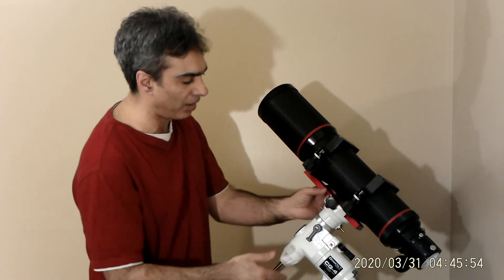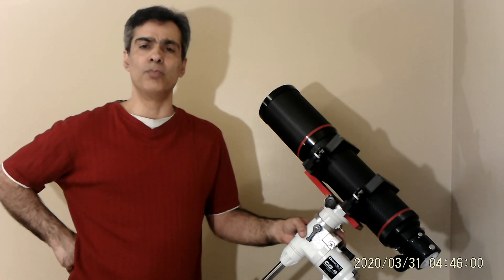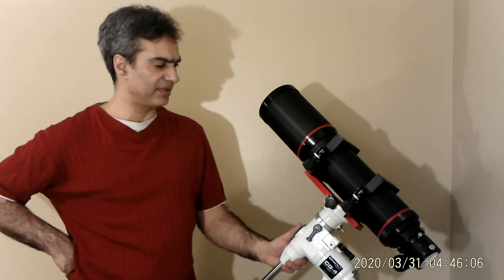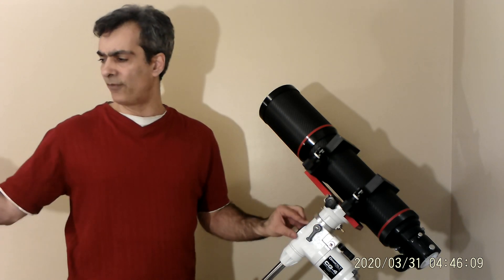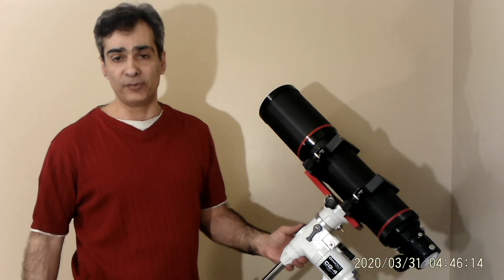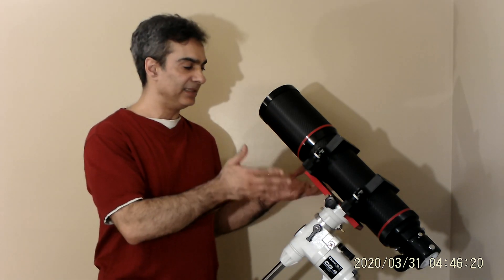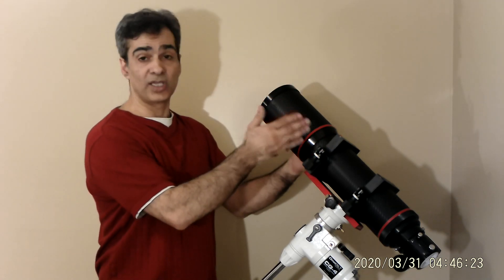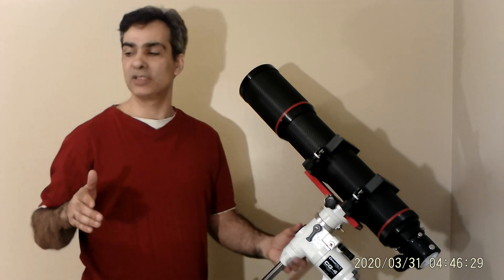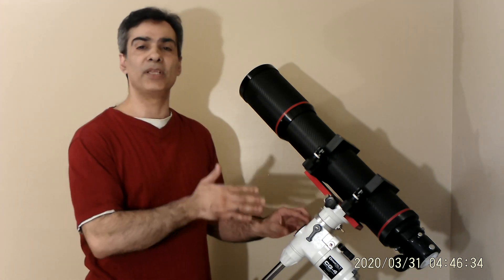On the used market, that other scope would probably get about $200 Canadian. This one is almost double that price, but it comes with far better features. If I tried to put a focuser of this quality onto that scope, it would cost $350 new - and it still wouldn't have the better glass or the sliding dew cap. So there's no point upgrading old gear; it's better to just get something that already comes with it all.